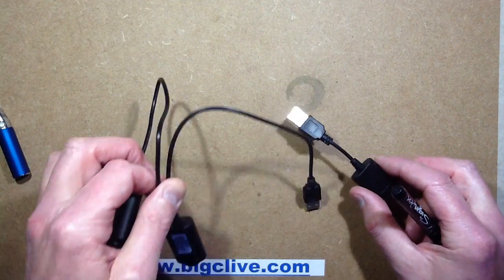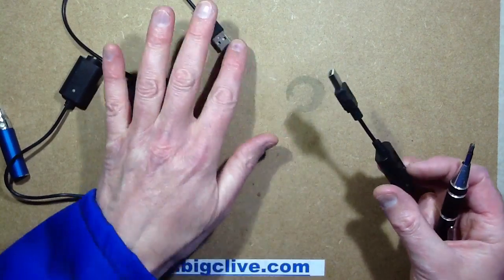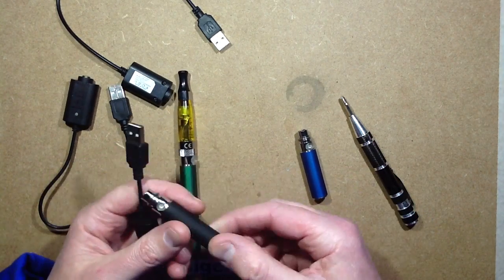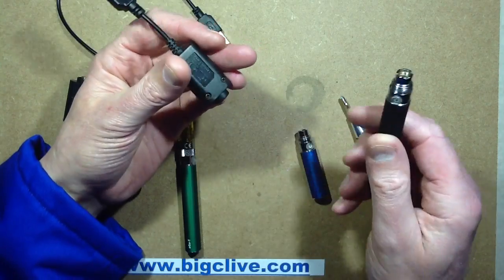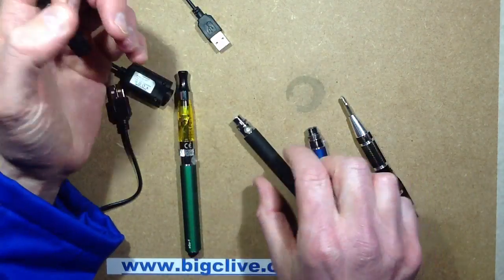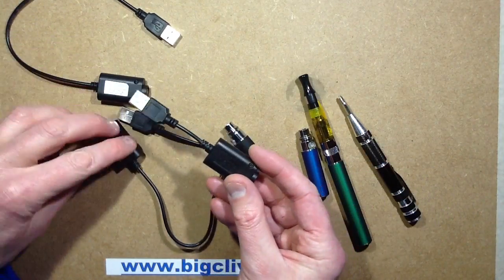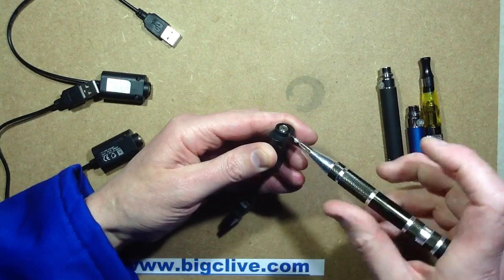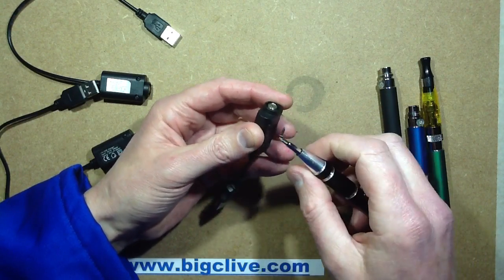So let's take a look inside these. We'll open the small one first. This is the type that comes with a standard Ego clone. They've even written Ego on them, but these are just generic clones. Ego was the first really majorly successful electronic cigarette — a really good one with loads of room for e-liquid, so it became a popular clone from China. Let's open one up and see if it could possibly harbour any device that could give your computer malware.